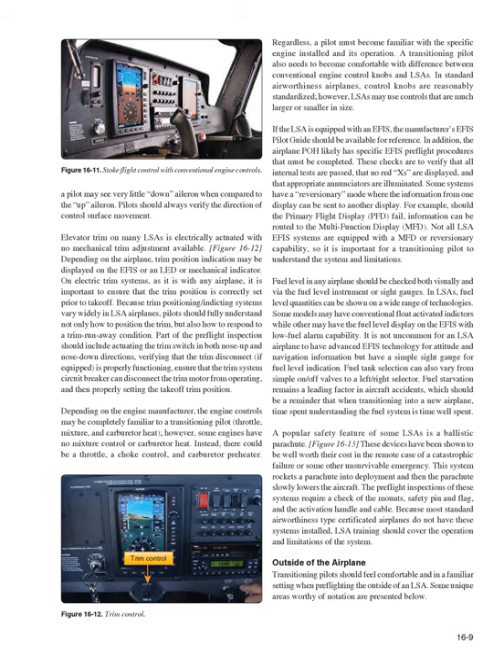Fuel level in any airplane should be checked both visually and via the fuel level instrument or sight gauges. In LSAs, fuel level quantities can be shown on a wide range of technologies — some models have conventional float-activated indicators while others display fuel level on the EFIS with a low fuel alarm. Fuel tank selection can vary from simple on/off valves to a left/right selector. Fuel starvation remains a leading factor in aircraft accidents, making time spent understanding the fuel system time well spent.